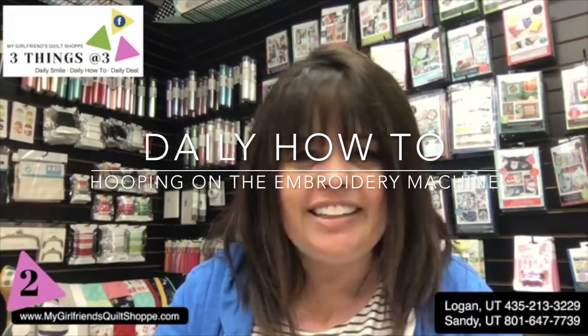Okay, your daily how-to. I was trying to think what I wanted to share today and I decided it's going to be a little trick that I learned a while ago that is one of my favorite things to do when it comes to hooping on the embroidery machine.